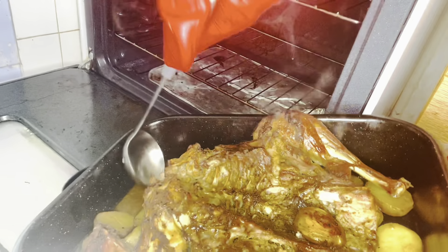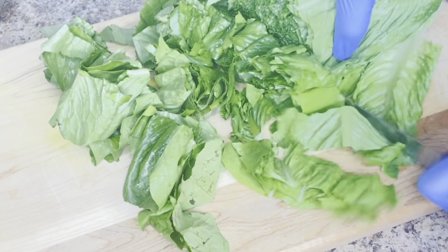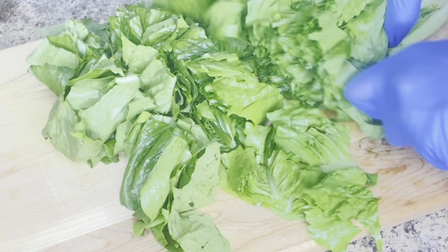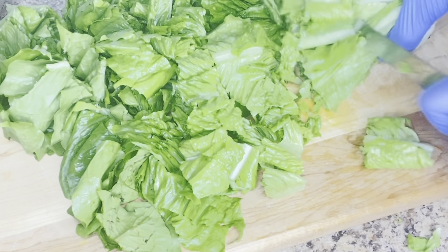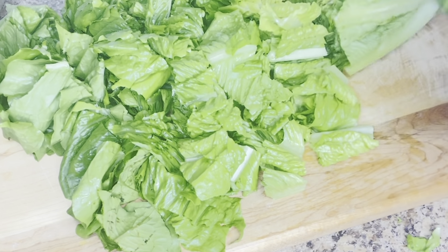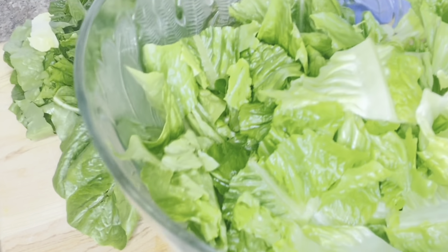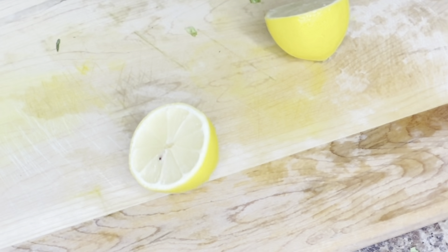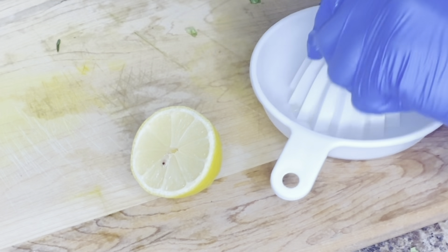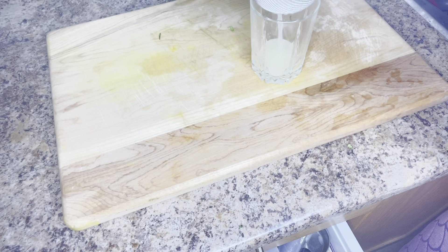The next thing I'm going to prepare is the salad I'm going to use for this meal. I have lettuce — I have washed it very clean and made sure all the dirt is out. I will slice it and put it in a bowl. For my dressing, I always use lemon juice. You can use any dressing of your choice, but I always use lemon juice for dressing my salad.